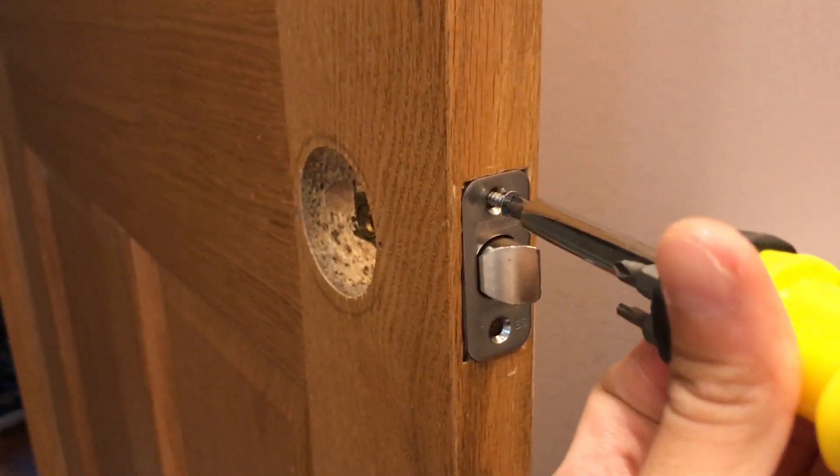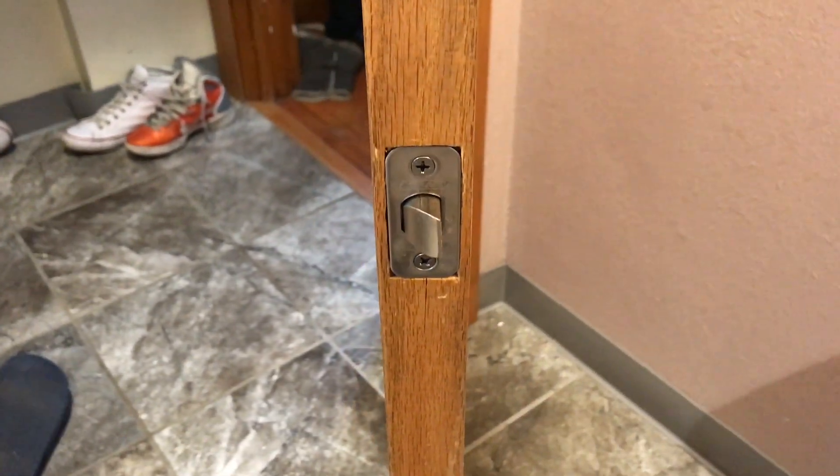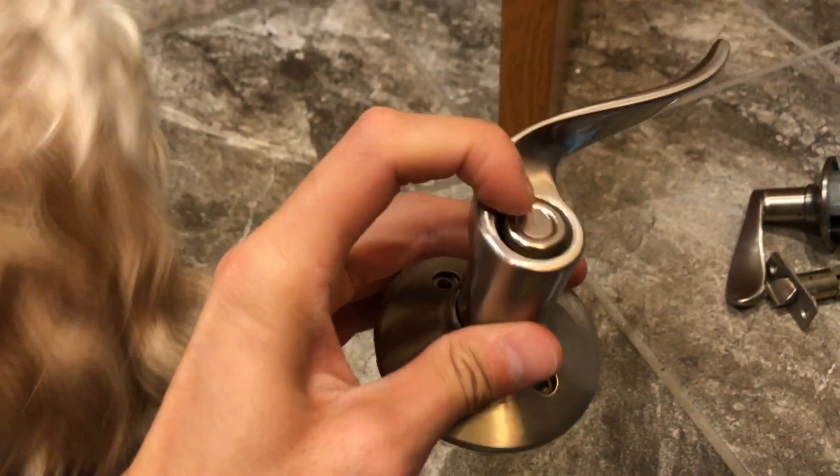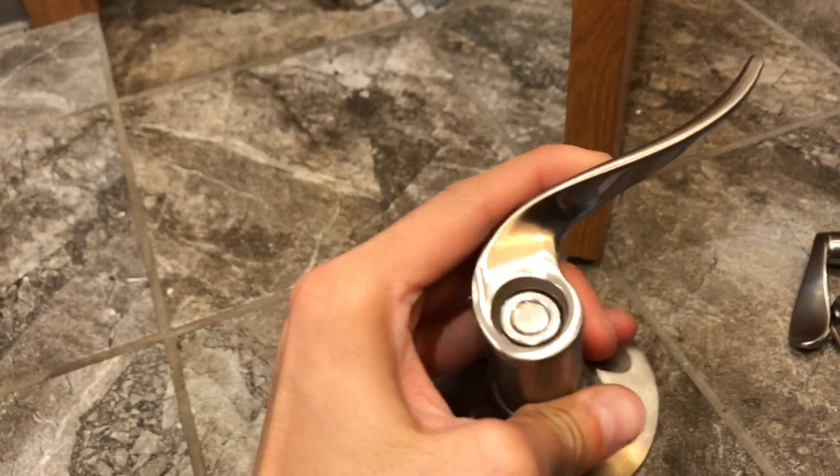Both of them. After you got that part done and both of those screws screwed in, you want to get the doorknob. This is on the outside, because this is the bathroom or bedroom kind of lock.